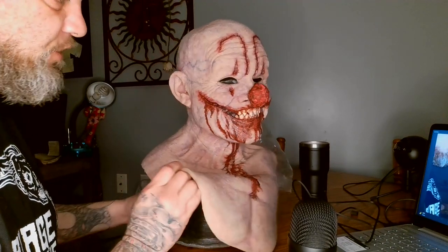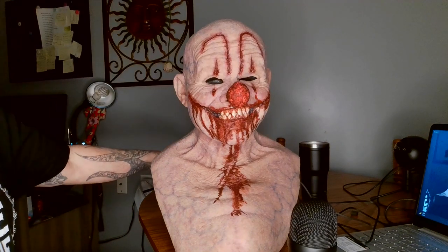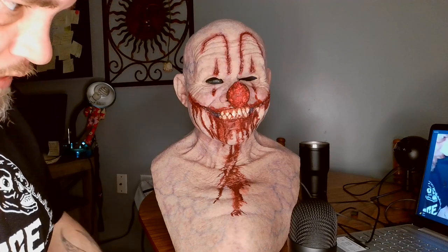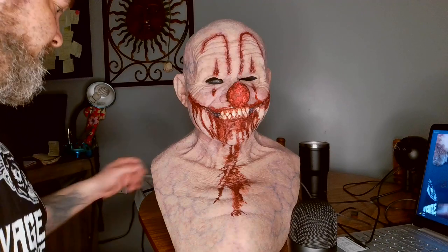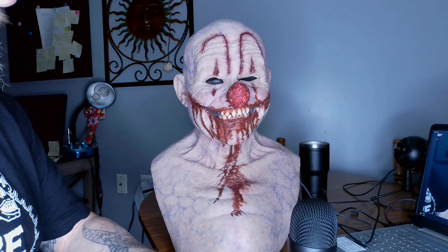We're going to try this guy on so you can see how it looks. One thing I will tell you is it's a tight mask. I've had a few Basement FX masks — I had the Morlock and the Cadaver — and those were very comfortable, but I've heard from other sources that this one is very uncomfortable and super tight. So let's try it on.